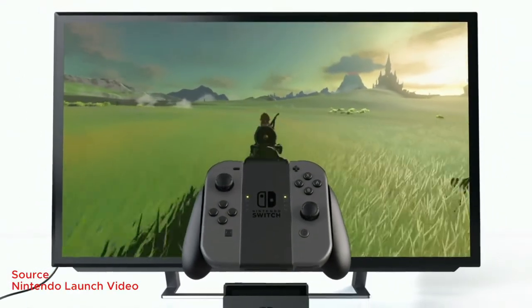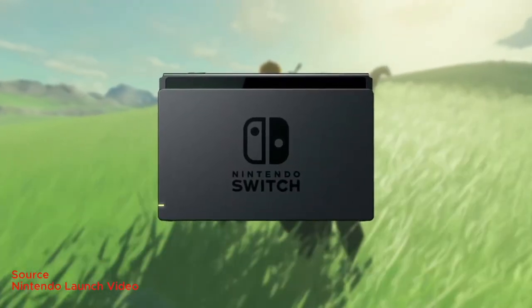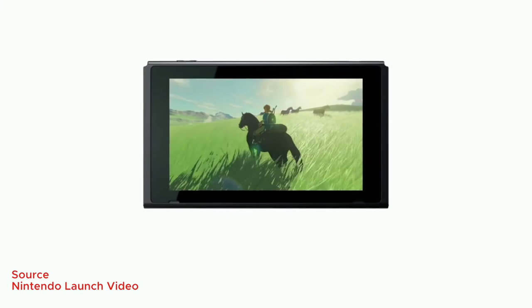It kind of builds on top of the Wii U, but the difference is that the Wii U was a console which had a tablet that's kind of like the controller. In this case, the tablet is the console.